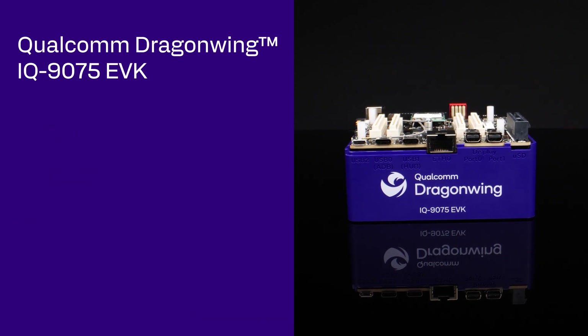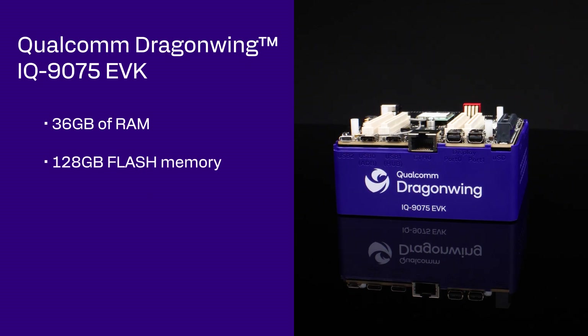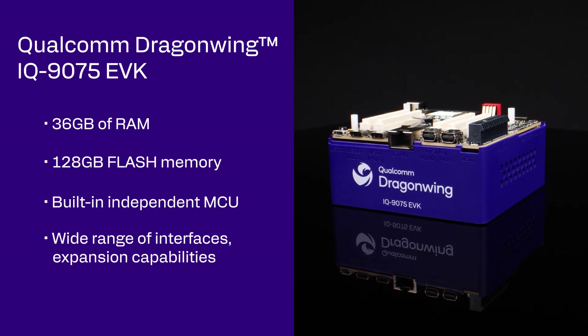The EVK also includes 36 GB of RAM, 128 GB of UFS flash memory, a built-in independent MCU, and a wide range of interfaces and expansion capabilities.